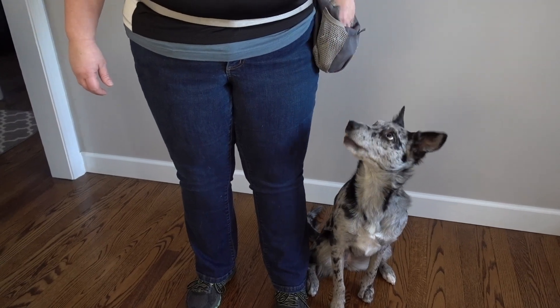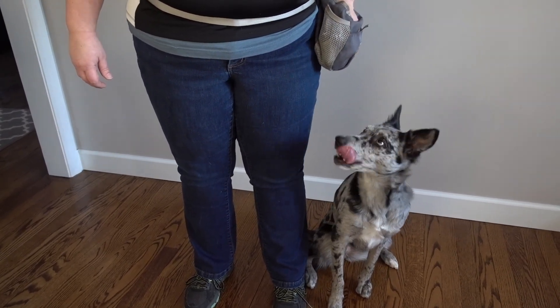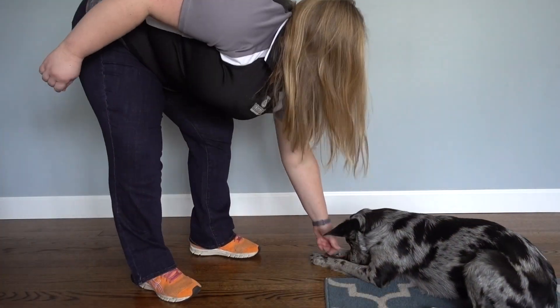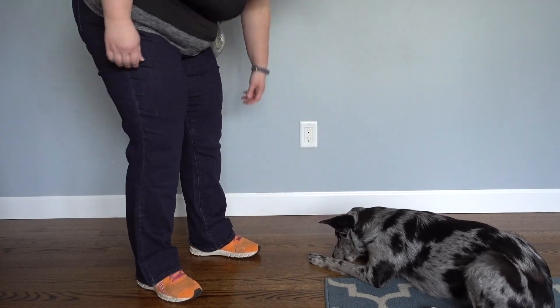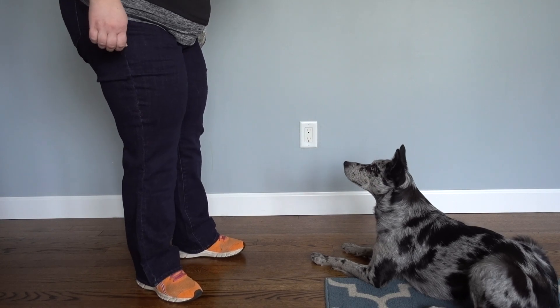Generally, the best placement for treat delivery is in position. For instance, if I'm treating for the sit, I'm going to do a fast delivery right to the dog's face so they don't get up to get the food. If I'm delivering for a down, I actually deliver between the paws, right on the floor, to encourage the dog to stay in the down.